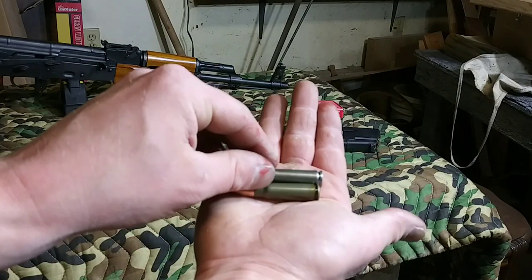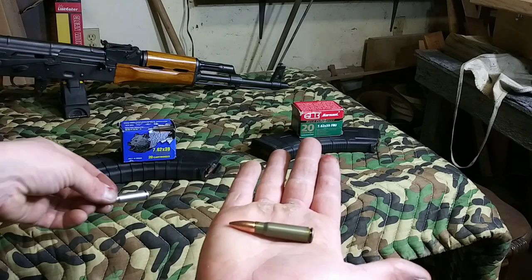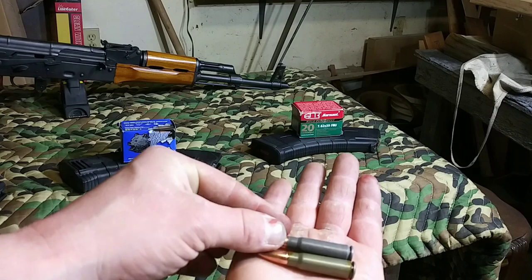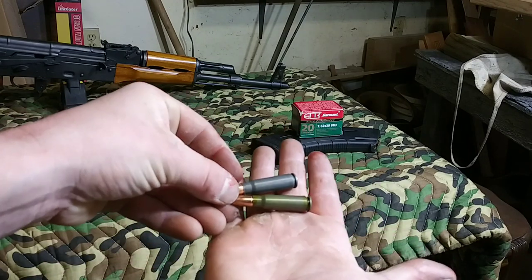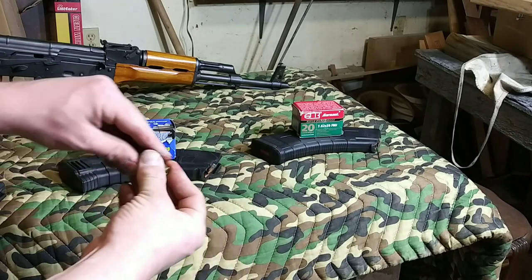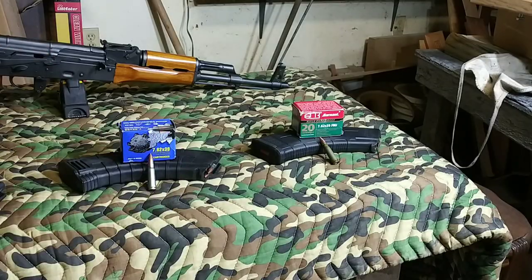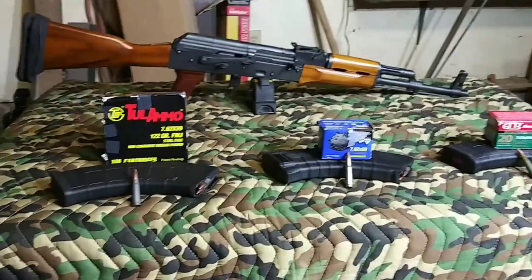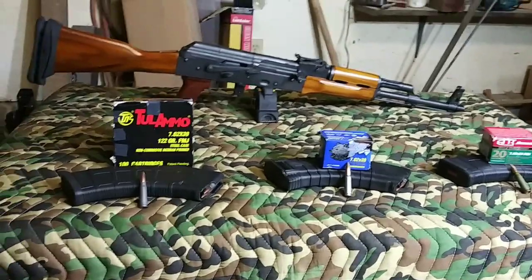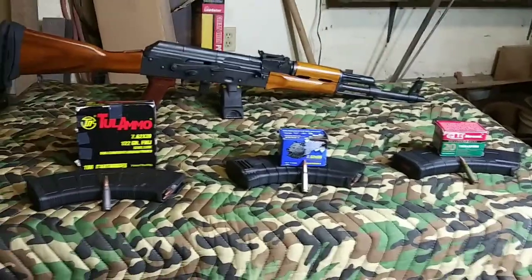Here's the zinc-plated bullet — it's almost got a silver, kind of chromed look to it. And then this is just the regular Tula ammo: a regular steel bullet, just gray stock metal color. So we'll be testing out those three different kinds of ammo in Magpul mags and in TAPCO mags, which this Riley Defense RAK-47 Classic came with a TAPCO mag. I personally haven't had any issues with either of them.